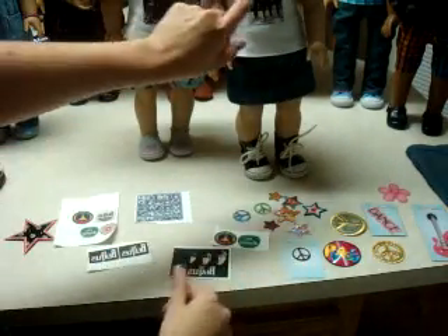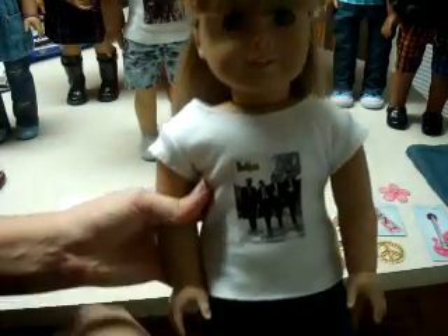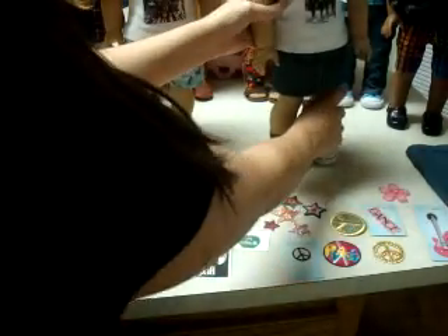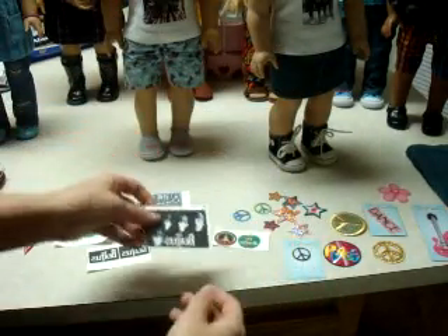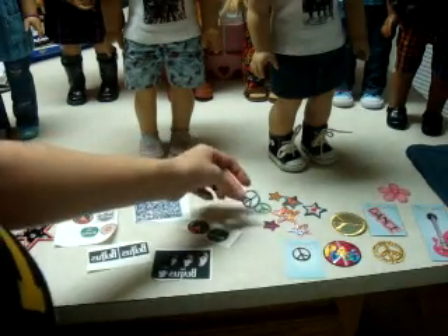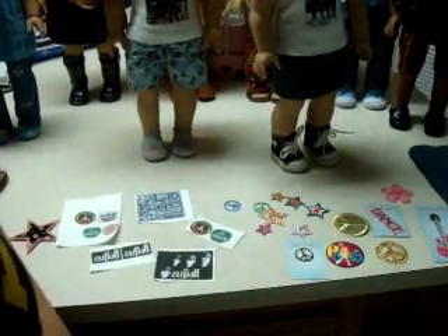Because otherwise, when you put the shirt on the doll it'll be backwards — that's why you have to do it in reverse. But that's really all I did: I just bought iron-on paper, cut them out right on the line, and then ironed it on there. And here I have some other iron-ons like little peace signs and stars, so just wanted to show you guys that.